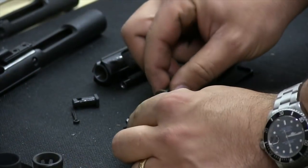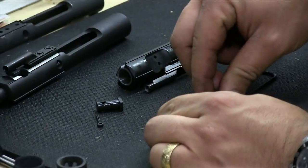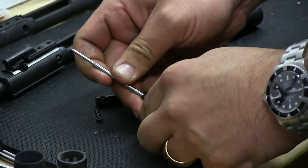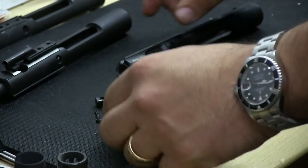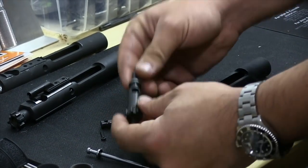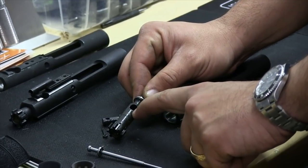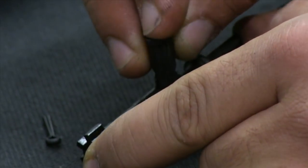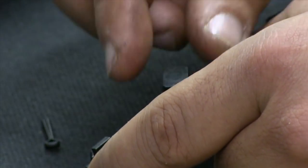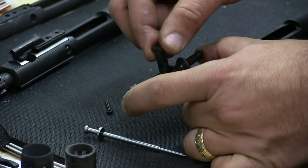We're going to put it back together. First thing we're going to do is put the extractor back in place — get it lined back up, put some tension on it, push that pin back in until it comes all the way across. You want it to be flush on both sides. We're then going to put the bolt back into the carrier. Most bolts will have two little nicks right here that will allow the cam pin to go in in only one direction. When I try and put the cam pin in this way, it won't go. But when I turn it around this way, those two nicks aren't there and the cam pin goes in and stops on those nicks. So this side is intentionally out of round so that the cam pin only goes in one way.